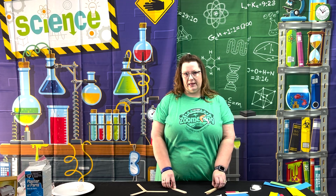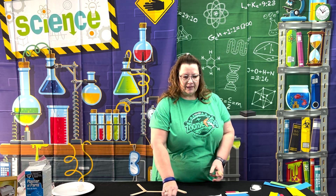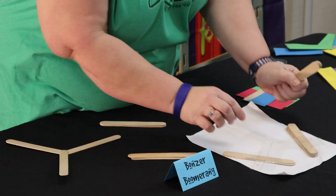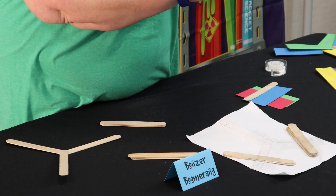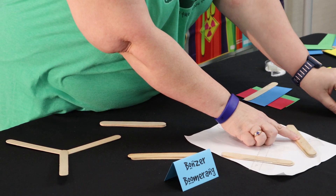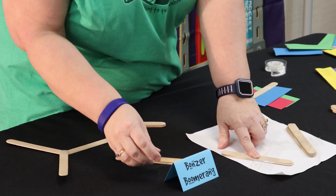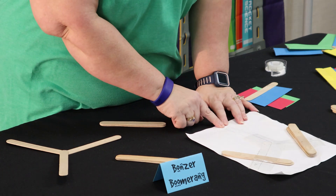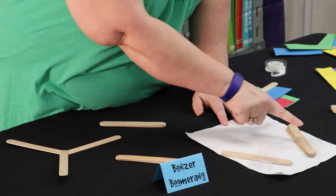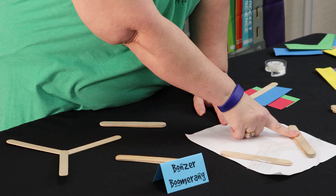What you're going to do first is use the template in your kit. You're going to attach a stack of five craft sticks on one side and a stack of three craft sticks on the other side. You'll notice there is a one, a two, and a three - this is telling you the order that you are going to put down your sticks to make your frame.